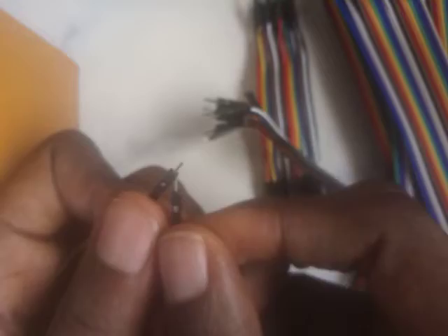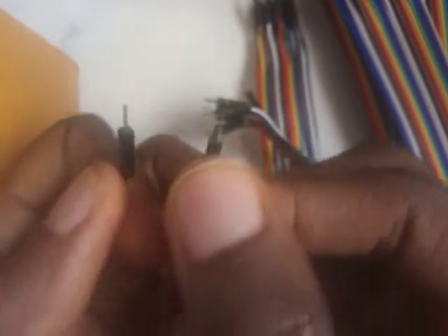On both ends we've got pins. In this strand, one bunch like this has got 40 pieces in it — 40 pieces. If you count them all, there are about 40 pieces in each bunch. So we've looked at the male-to-male.